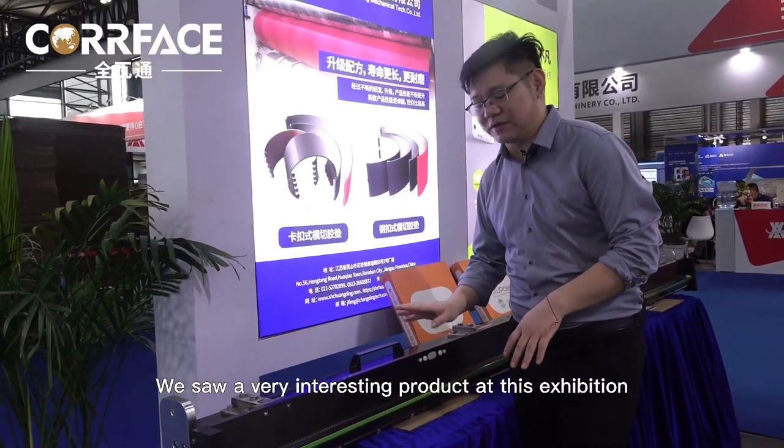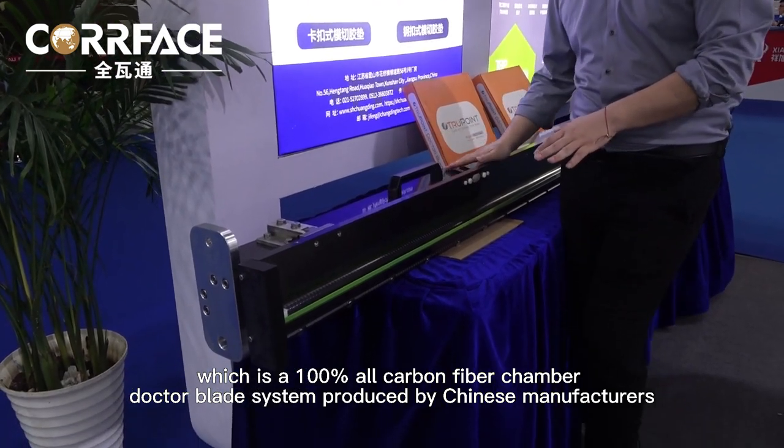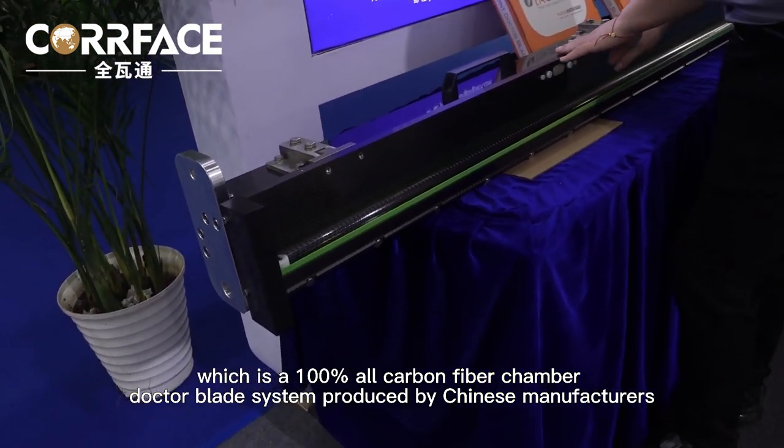We saw a very interesting product at this exhibition, which is a 100% all-carbon fiber chamber Dr. Blade System produced by Chinese manufacturers.